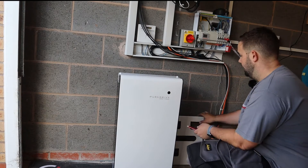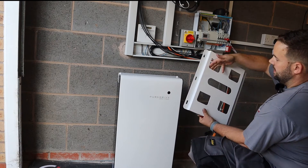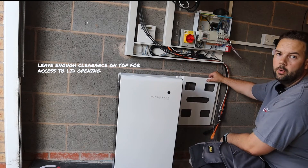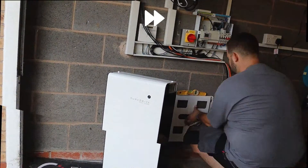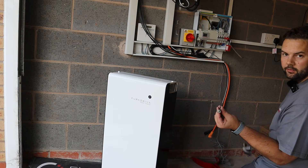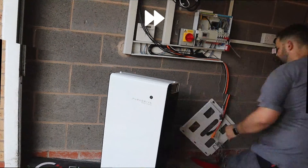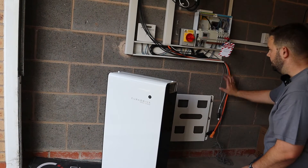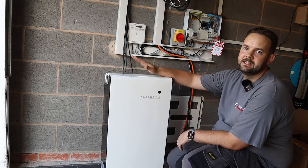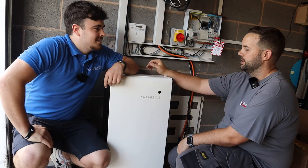So we're going to mount the Pure Drive unit now. You get this bracket, it goes on the wall. It's stable enough to sit on the floor but obviously you don't want to tip it over. The bracket hooks in around here - it's really easy to fit. We're going to hold the bracket, take a measurement for the height, mark it on the wall and drill the holes. These are the bolts that come with the kit. If it's hanging off the floor you need the properly rated wall bolts to take the weight because these are 60 kilograms. I normally just nip them up then offer the battery into place to make sure it fits. The battery weighs 60 kilograms so it's usually a two-person lift.